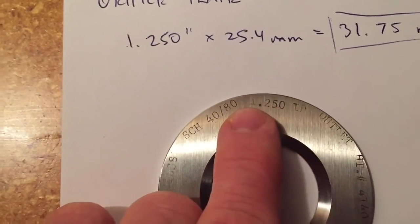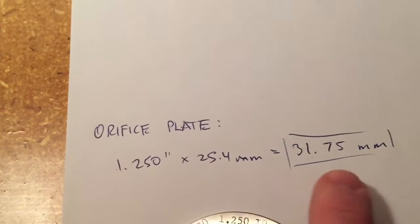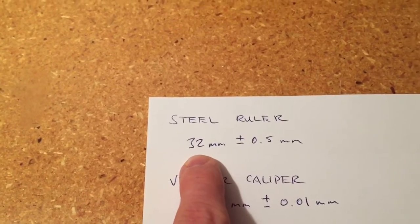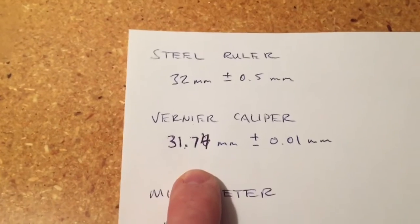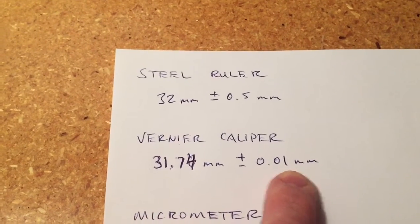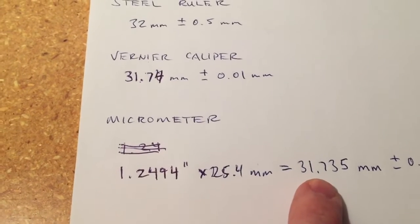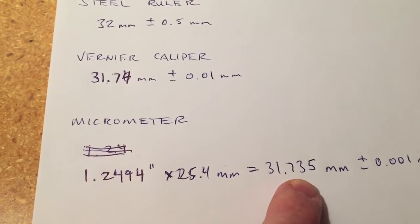The orifice plate, flipped over on the outlet side, says 1.250 inches inside diameter. That falls within this range here — I've converted it: 1.250 inches times 25.4 millimeters gives us 31.75 millimeters. So this measurement falls within range, because minus 0.5 puts us at 31.5, which is less than this value, so it definitely falls within our uncertainty range from the steel ruler. It also just falls within our uncertainty range from the vernier caliper at 31.74 plus or minus 0.01 millimeters. If we add 0.01 millimeters, we're at 31.75 — exactly what our orifice plate says it should be. With the micrometer measurement, the inside diameter is slightly less than what is stamped on it, which could possibly be a result of measurement error on our part.